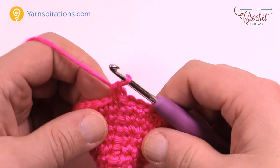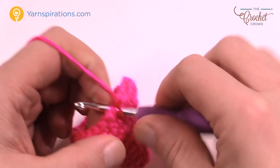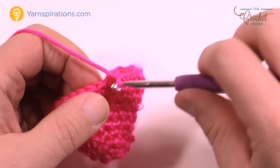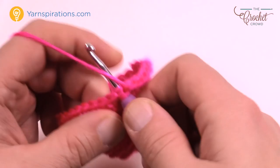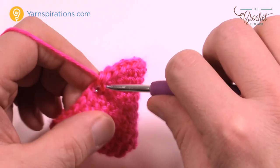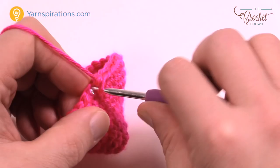For sizes 7 and 8 and 9 and 10 — here's your final instruction before rejoining sizes 5 and 6. Chain up one, then one single crochet in each of the next nine stitches, then two single crochets into the next one. Do that sequence — nine in a row, then two into the next — a total of three times going all the way around.